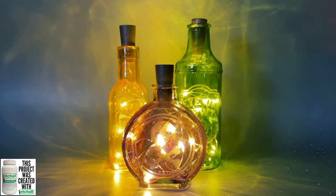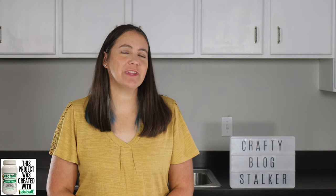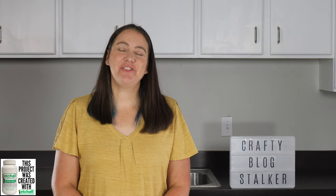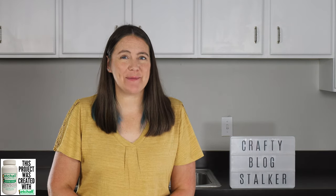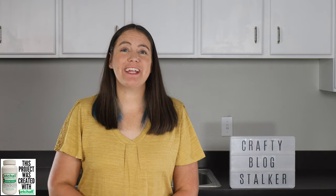Join me as we make some spooky potion bottles perfect for your Halloween decor. Hi, I am Katie, the Crafty Blog Stalker, and if you love crafting as much as I do, then you should definitely subscribe. And if you don't want to miss out on any of my upcoming tutorials, ring that bell.